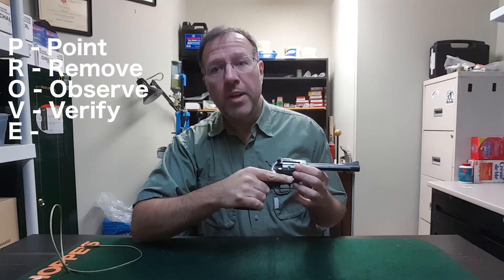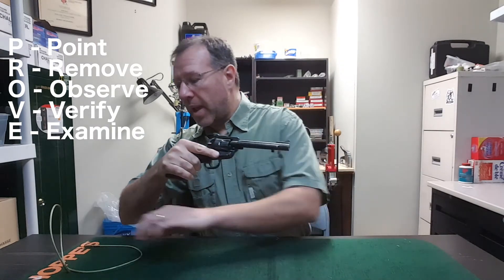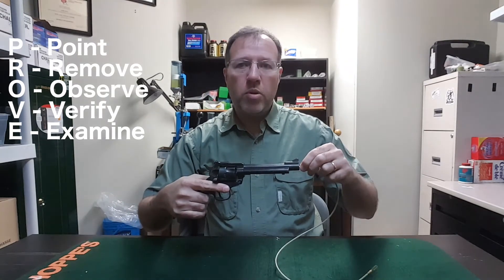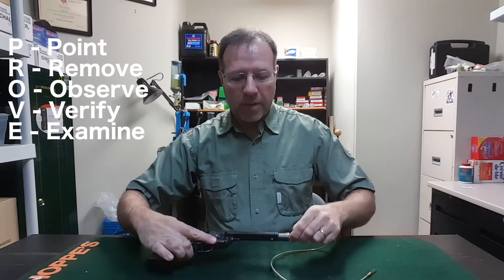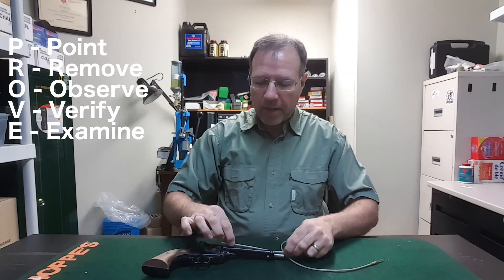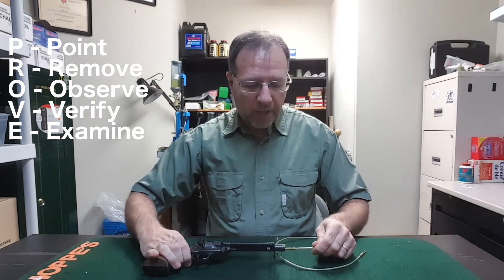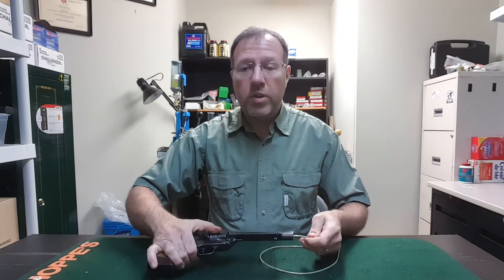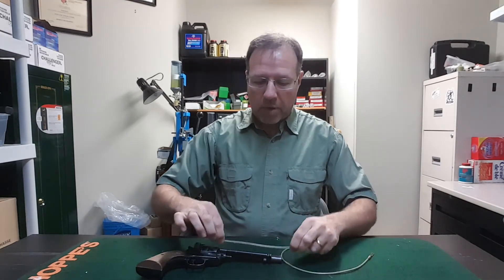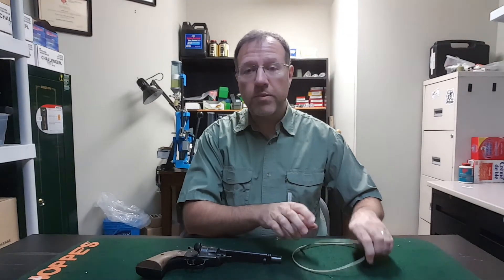V: Verify the feed path. The feed path is the cylinder, and we've just checked that. E: Examine the bore. Examining the bore is done with a cleaning cable or cleaning rod. You can push the rod in a certain amount until it hits the end, but on the single action revolver you may find you've only come to the front of the cylinder. If you wish to check it further, put the cleaning rod in and rotate the cylinder slightly until it goes in further. When you pinch it and pull it out, you'll see it's cleared all the way to the back of the cylinder. This firearm is clear.